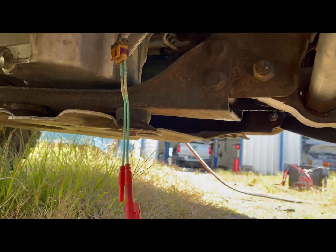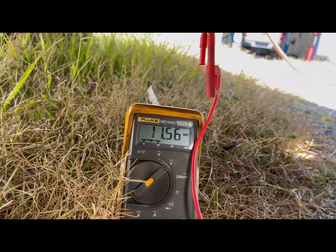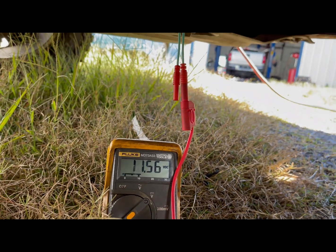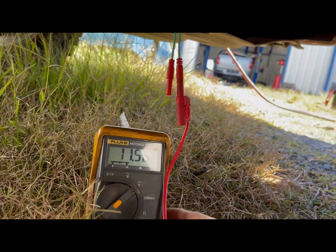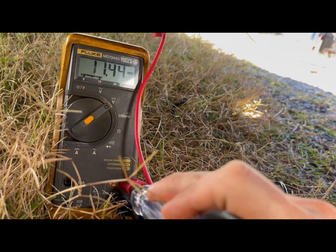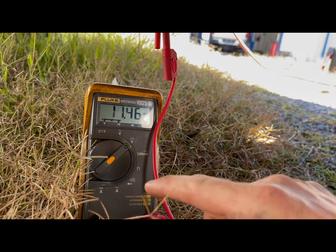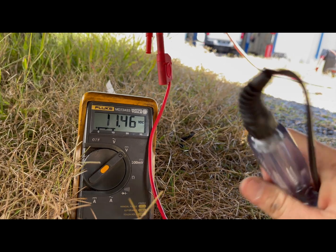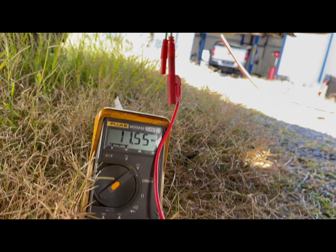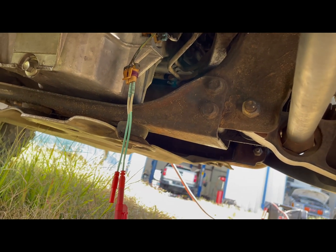Now, can the computer actually carry a little bit of current on that 12 volts? It shouldn't take much to run that sensor. So I have a high impedance test light — I pin that in here, it lights up, and I'm still keeping close to my 12 volts. So my 12 volts to the crank sensor is good. My ground is bad.